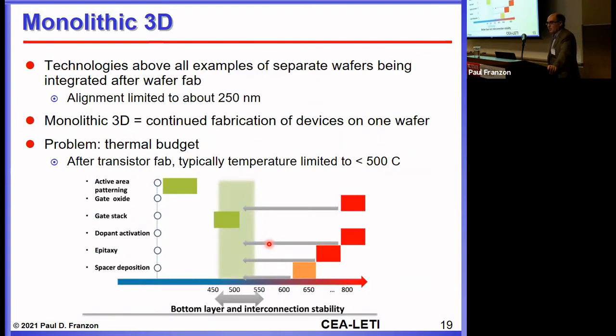One area of growing interest is monolithic 3D, where you can achieve higher densities than even with nanometric TSVs or hybrid bonding. The basic idea is some method to continue fabricating devices on one wafer without making wafers separately and bonding them. The big problem is thermal budget in silicon processing: once you do a high-temperature step, subsequent steps must be at lower temperatures, otherwise you undo the prior step. After transistor fabrication, you're typically limited to 500-degree steps, and that limit keeps decreasing as you go up the stack.